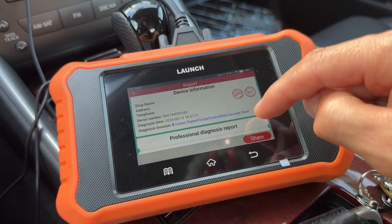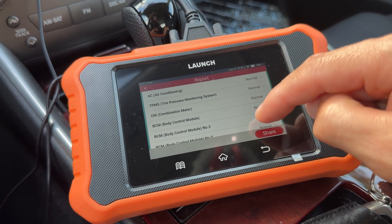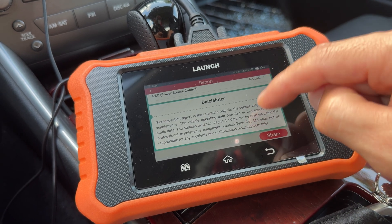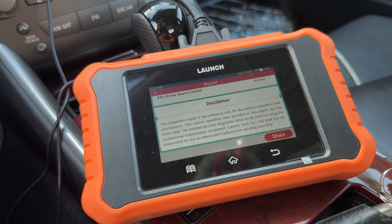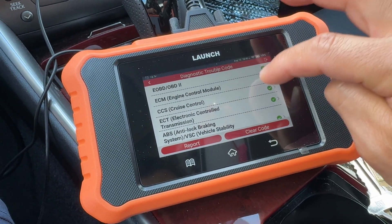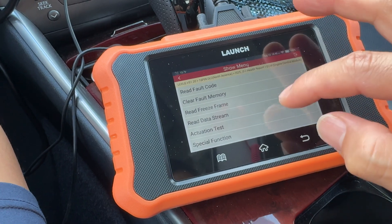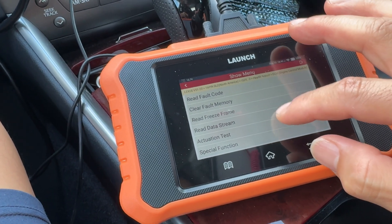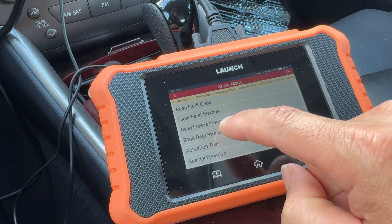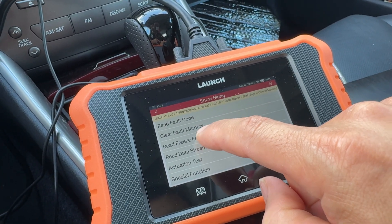You can actually go through and email the whole report to yourself, especially if you have a bunch of issues or codes — that way you can view it on your computer and check everything later. Once you're done, you go into each one of the modules, it'll end session, and then you can look at all the different features like the actuator test and the data stream.